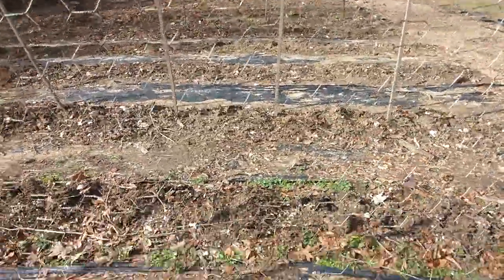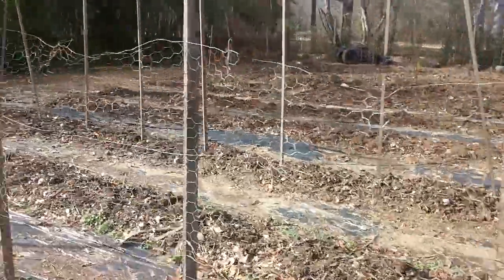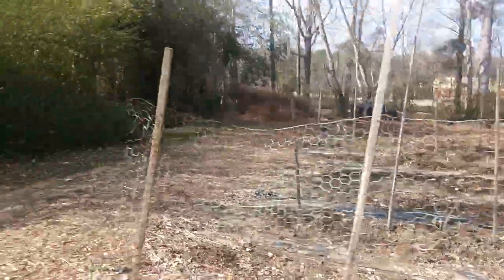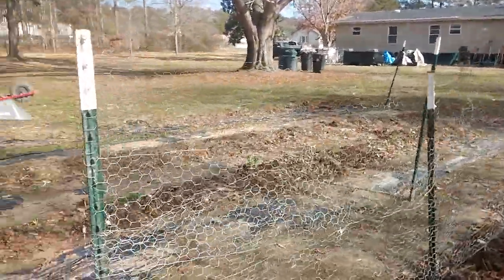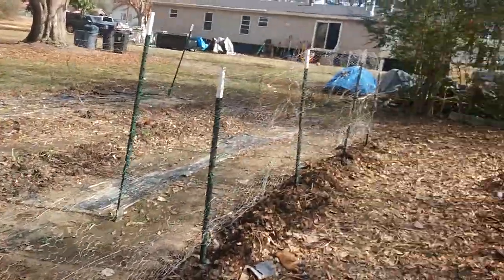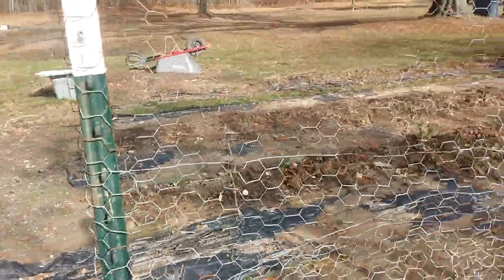I made a decent trellis — this is kind of what we used last year, so we're just using some recycled material. We're gonna have to get some more material for the ones in the back because we didn't grow as much last year as we are going to grow this year of those two things — peas and green beans. This one is made out of T-posts and chicken wire. Just getting it done, no excuses — using what we can get.